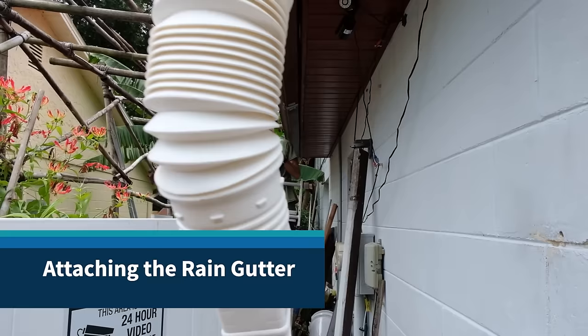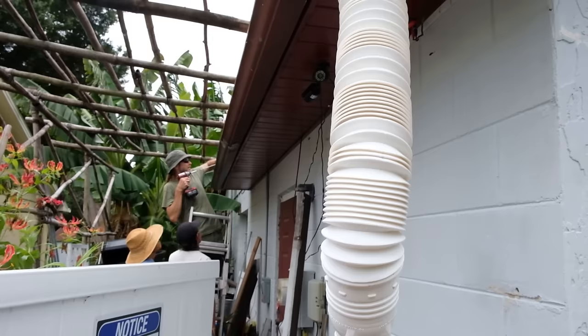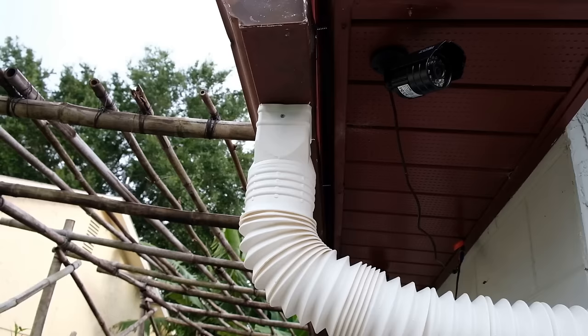So right now we're putting up the rain gutter. This is about 20 feet, and it has about a 2-inch pitch — the far side is 2 inches higher than this side. So when it rains, it'll go down a little bit of an incline, and then through here and into the system.